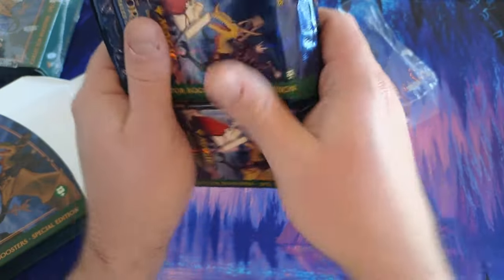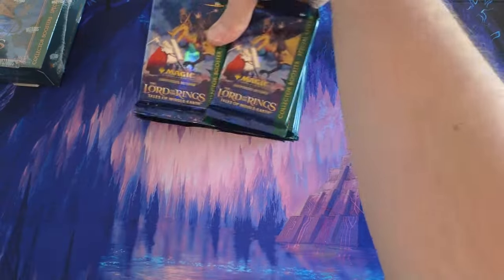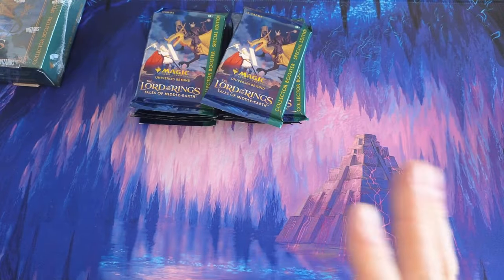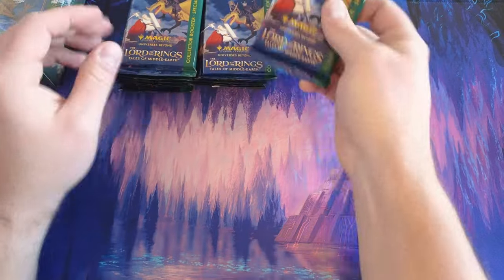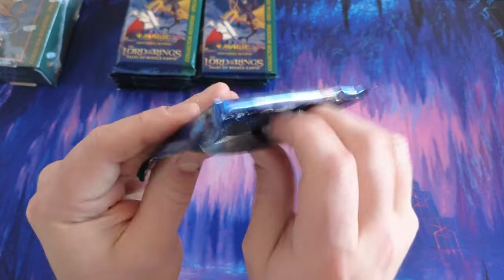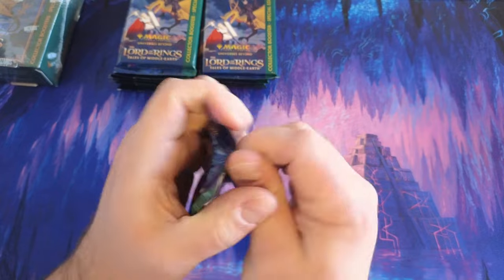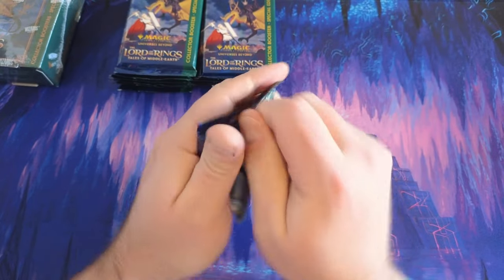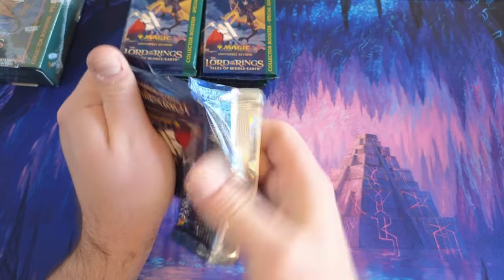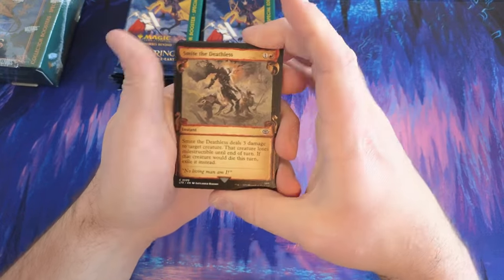Okay, don't do this at home folks — I took a little bit of a gamble doing this, but it's worth it for me. As of now it looks pretty good, feels really solid at the bottom. Alright, let's get into it. Gollum's Precious — okay, so far so good. Smite, Haunt.